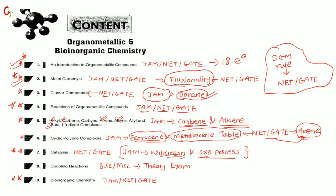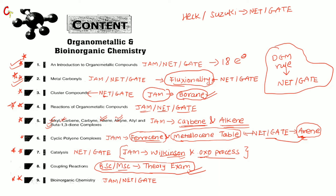Next is the coupling reactions chapter — name reactions that generally come under organic chemistry, but also appear in NET and GATE. This chapter is for NET and GATE. However, I will not recommend studying coupling reactions from this book, because this book is okay for theory and MSc theory exams. The stereochemistry of products in coupling reactions is better covered in organic chemistry books. For competitive NET and GATE exams, I recommend reading organic books that cover reaction stereochemistry.